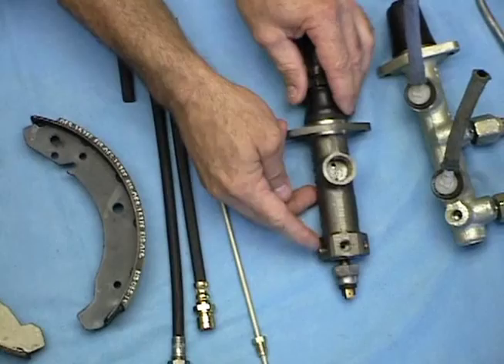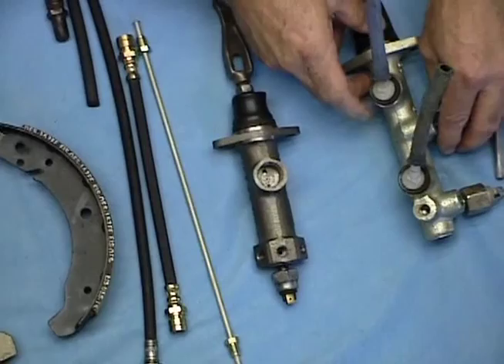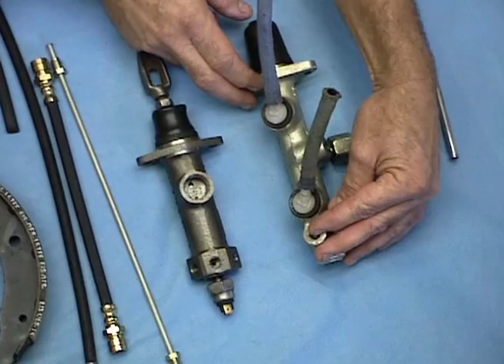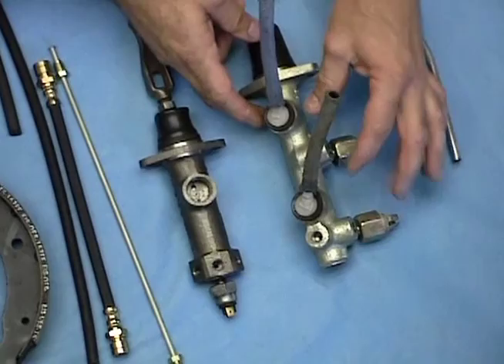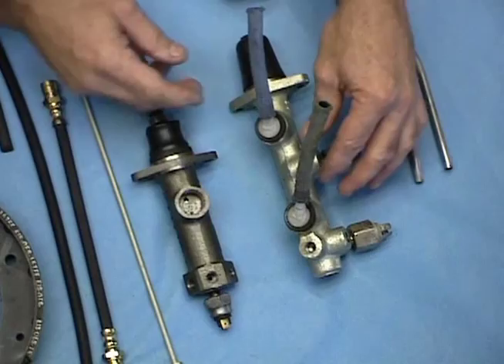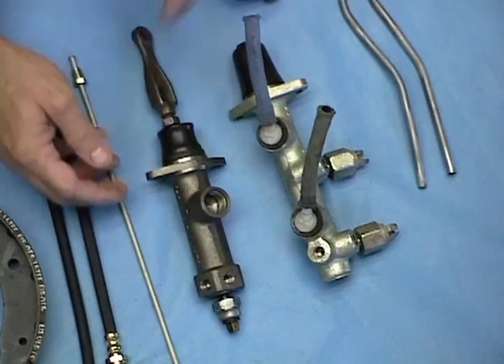Then in 1967 they came out with a dual circuit system which is much better. The front half of the master cylinder, which is actually a master cylinder of its own, feeds the front wheels, and the back half, which is another master cylinder, feeds the rear of the car. So you've actually got two master cylinders in one, and the advantage is that if you ever happen to blow a brake line or a wheel cylinder on either end of the car, you've still got the brakes on the other end — whereas in the old system if you blow a brake line you've lost all your brakes.